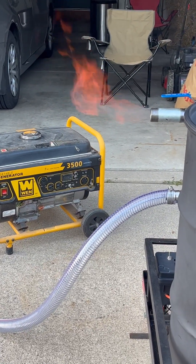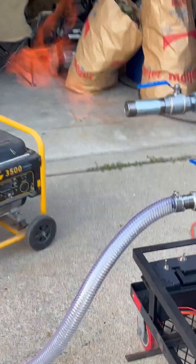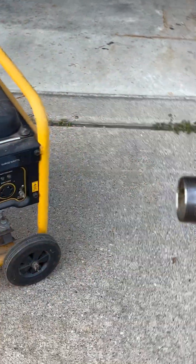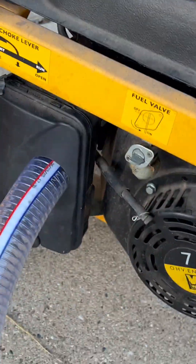That's a pretty big fire now. See if we can get this going. There we go.